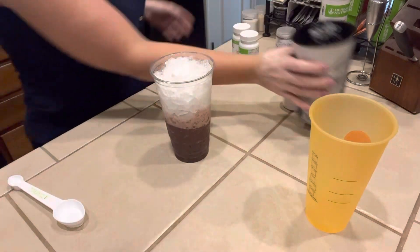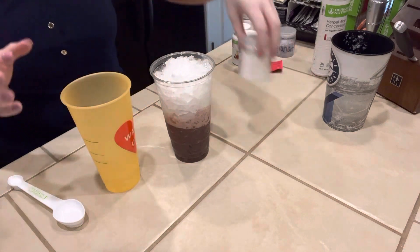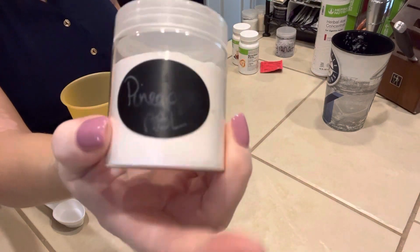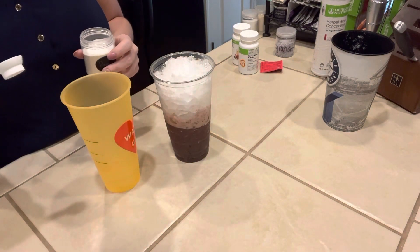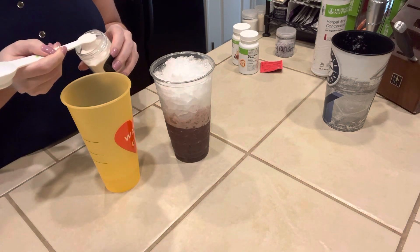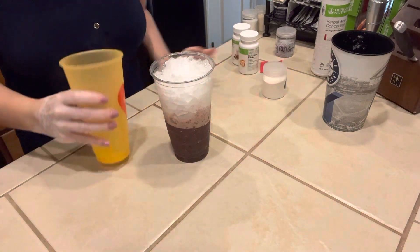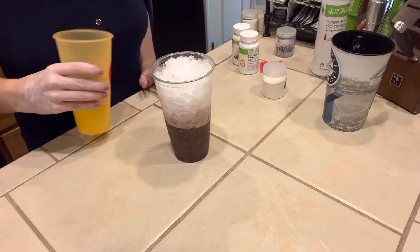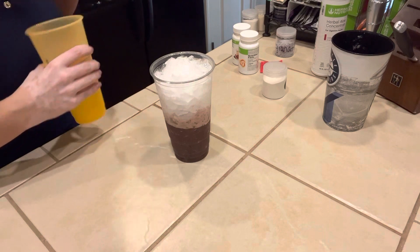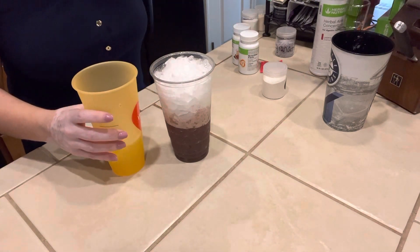And now we're going to mix our top layer. This is just another cup with a little bit of warm water. And I'm going to do a half a teaspoon of the Herbalife Pineapple Beverage Enhancer — it'll be the smaller side of the Herbalife spoon. And then I'm just going to swirl it all around so it's all incorporated together. And we're going to pour it over the top of this bottom layer. I'm going to add just a little cold water because it's not going to fill it.